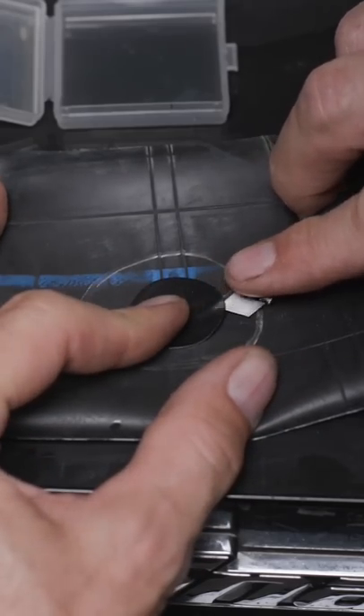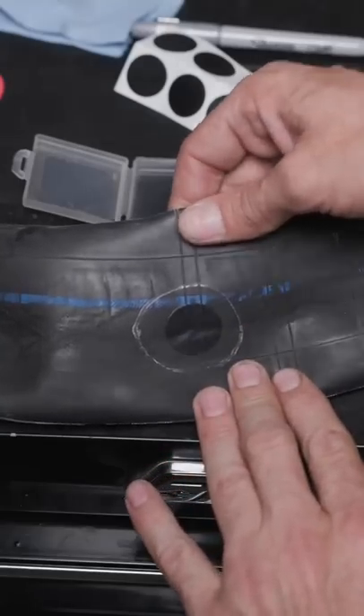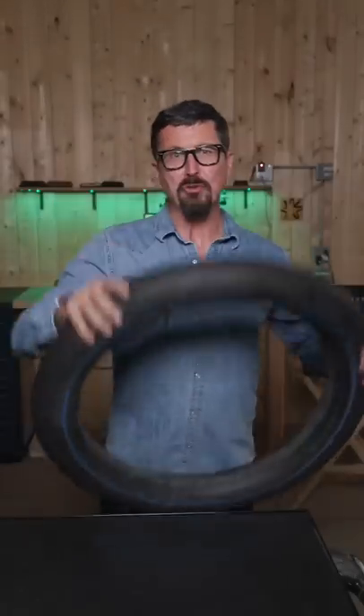Lay it on here and apply pressure for one minute. When you're finished, it should look something like this. And that's how you patch an inner tube like a professional homeowner.